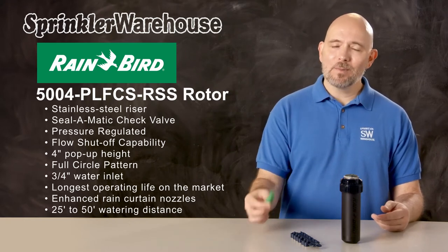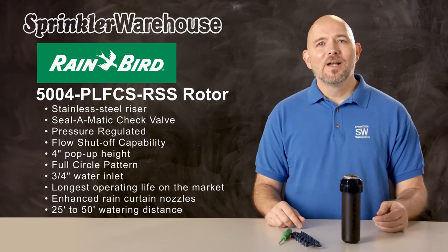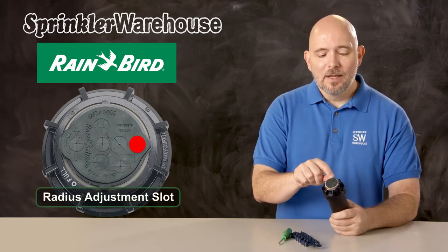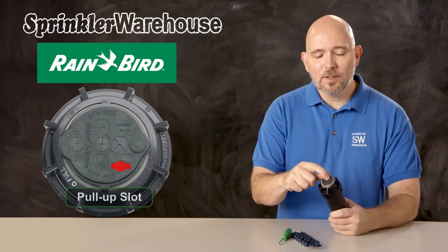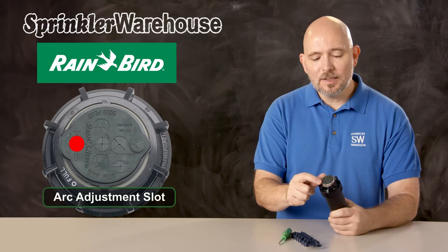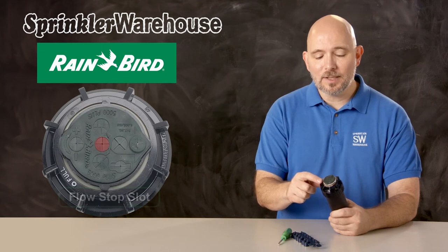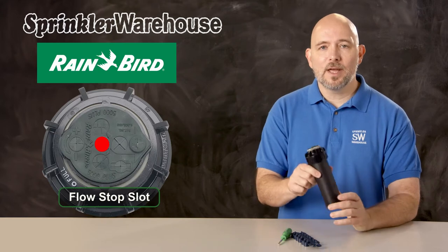To make adjustments, you'll use a Rainbird tool like this one, or you can use a small flat head screwdriver. Here on the top of the rotor, this is your radius adjustment slot — that sets your watering distance. Over here is the pull-up slot. This is the arc adjustment slot, but on this particular rotor it doesn't do anything because this one always turns 360 degrees. And right in the center is the flow shutoff slot, where you turn off the water to the head.